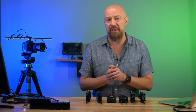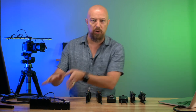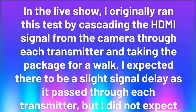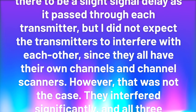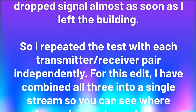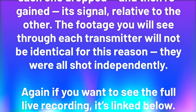Next up is the range test. I'm going to plug all three transmitters into the camera using a rig I built to hold them simultaneously, with all three receivers plugged into my switcher for a three-up view. In the live show, I originally cascaded the HDMI signal through each transmitter, but they interfered significantly with each other — all three dropped signal almost as soon as I left the building. So I repeated the test with each transmitter-receiver pair independently, then combined all three into a single stream for this edit so you can see where each one dropped and regained signal.